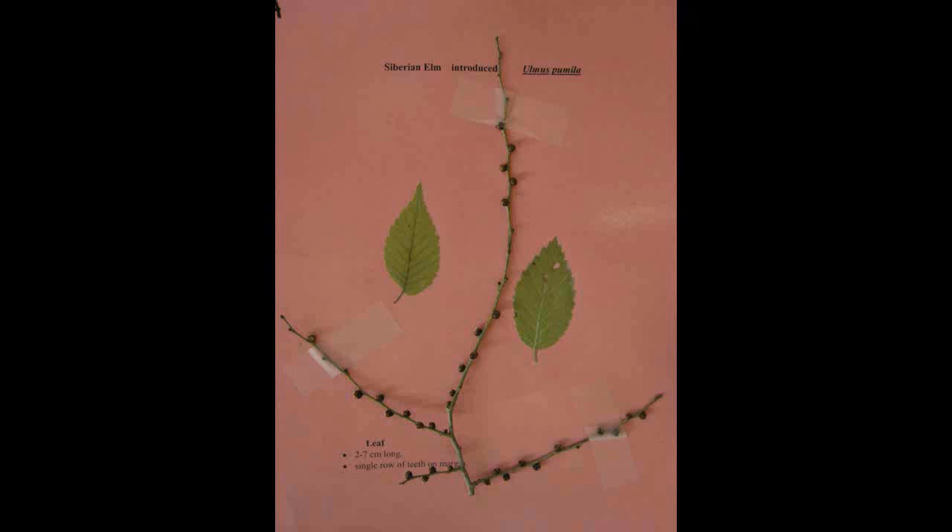Siberian Elm, Ulmus pumila. The leaves are two to seven centimeters long with a single row of teeth on the margin. The buds look like balls.